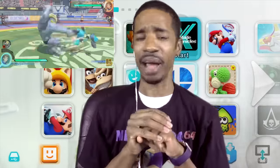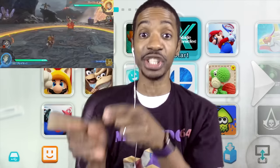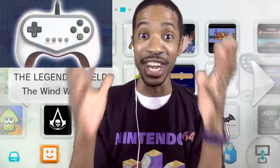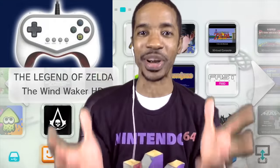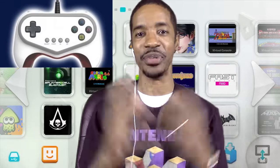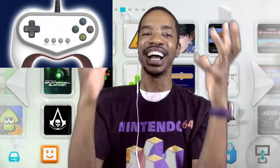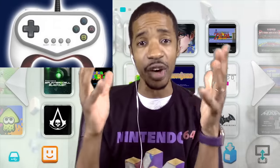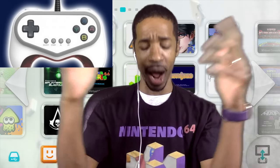But that's not why I made this video. In addition to the trailer, they also revealed another controller — a Pokken Tournament Wii U controller. And I have to admit, the very first thing that came to my mind was: not another controller, Nintendo. Come on, man.